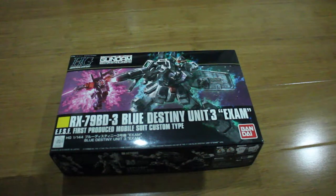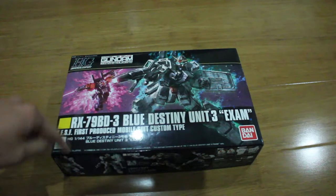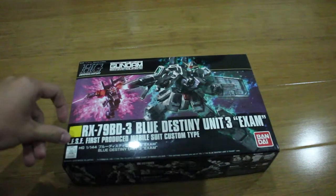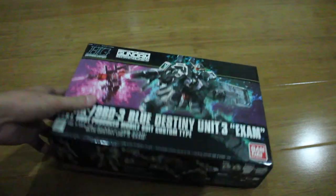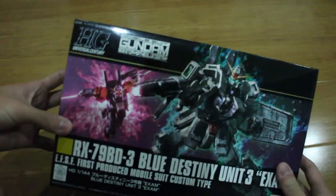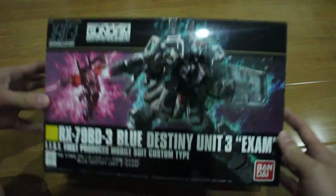Hey, how's it going ladies and gentlemen, welcome back to the channel. Today we're building — this is a new Gunpla, the Blue Destiny Unit 3, which came out in May. I got my hands on it and bought it, so I'm just going to start the unboxing process.